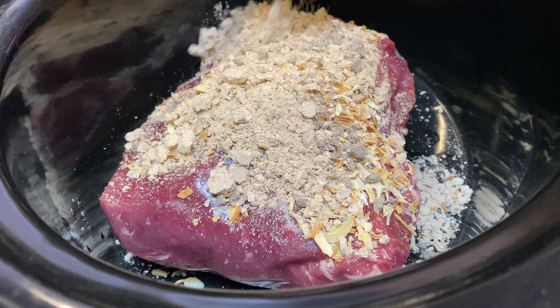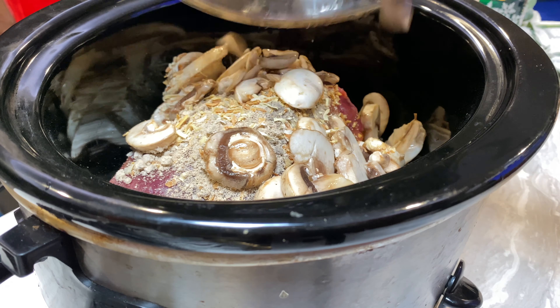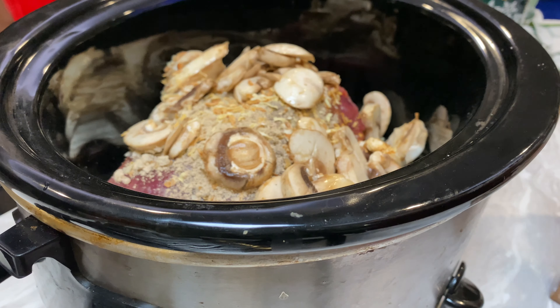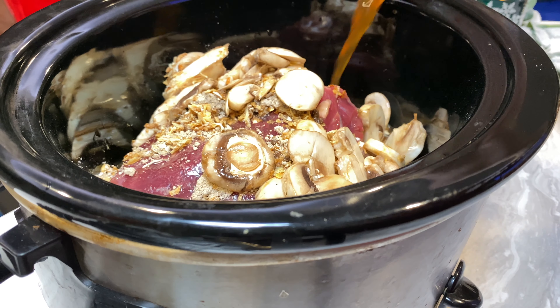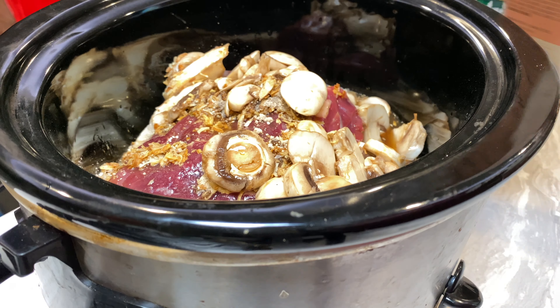I cooked mine for about eight hours on low — you can also do about four to five hours on high. And if you hear my daughter in the background, that's because she's nine months old and she loves to chat! I added everything into the crock pot and mixed it in on top. To serve this, I paired it with mashed potatoes, corn, and some crescent rolls. This was so delicious — I love putting it over my mashed potatoes and dipping in the hot rolls.